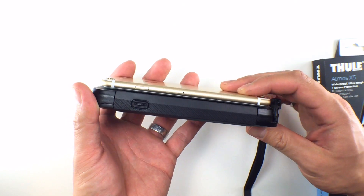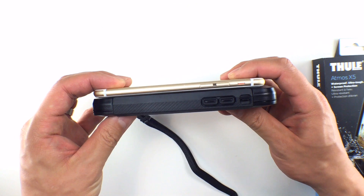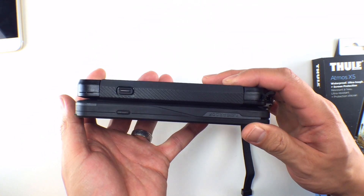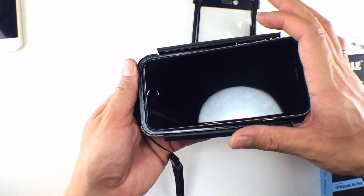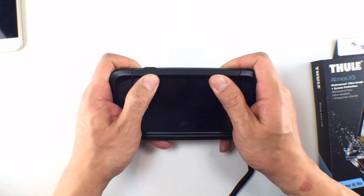Regarding the design, this is a beast of a case. In fact this is the biggest waterproof case that we've reviewed — bigger than the LifeProof Free Power which comes with a spare battery. Installation is very straightforward: all you do is insert your iPhone into the base and snap all the pieces together. The side snaps are not as easy as Thule leads you to believe, especially during removal.